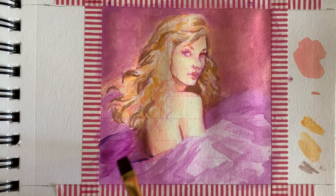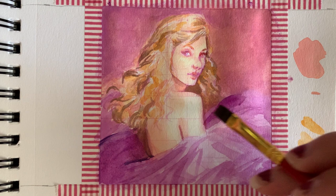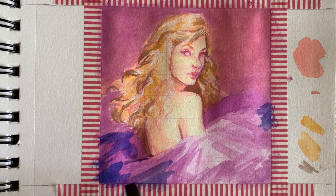Even though the watercolor set I'm using has three different colors of purple in it, none of them were quite the right colors of purple for this particular picture. So I decided to add some dark blue as kind of a base for some of the areas where the color is the most intense. I really like how in the end it adds to that richness of the color.